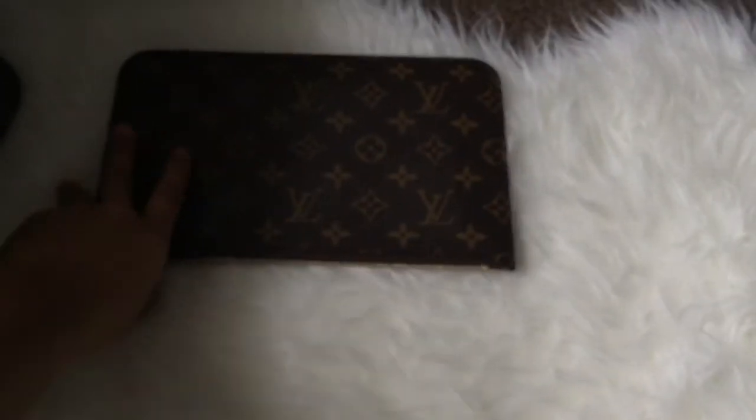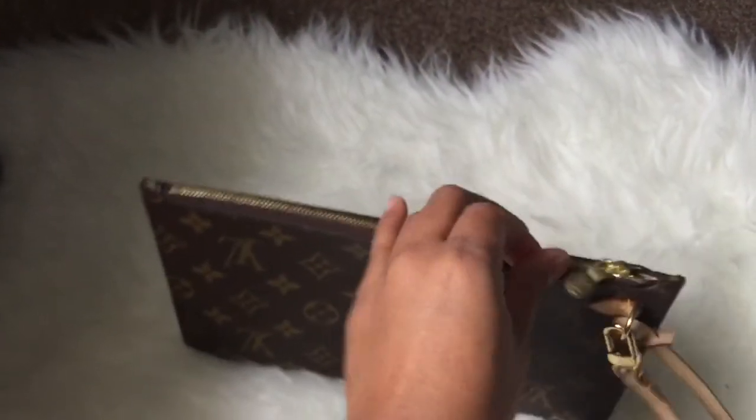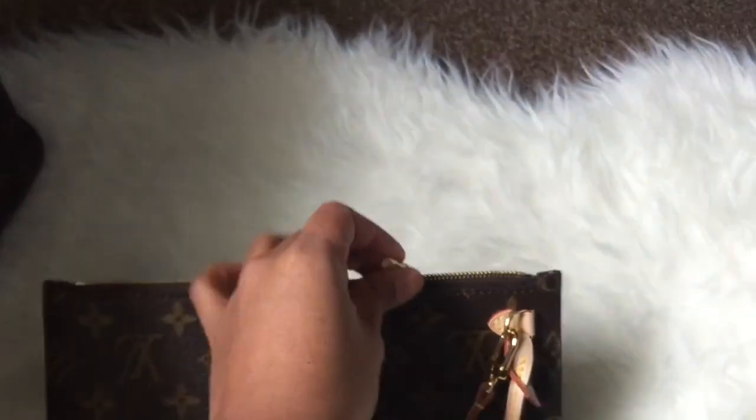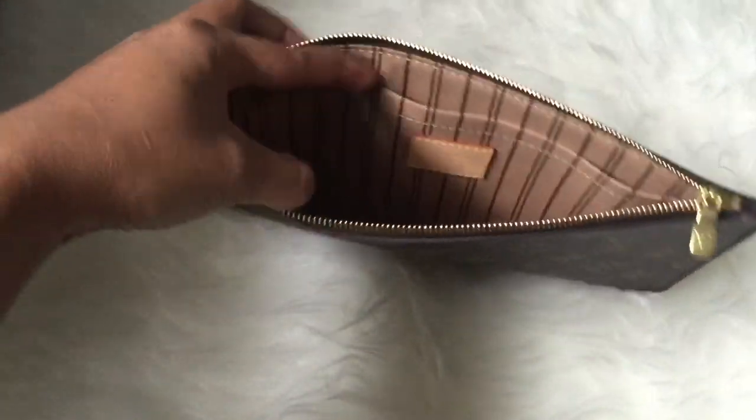Here's how it looks when you wear it as a pouch. Inside it comes with a mini pocket — you can use it for your debit cards, credit cards, or IDs.